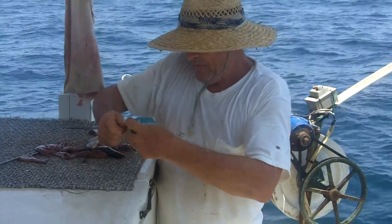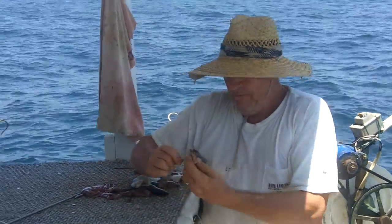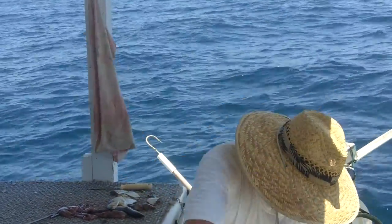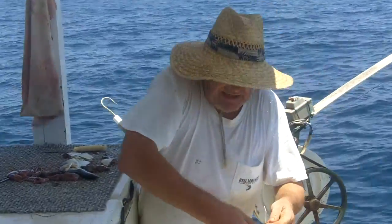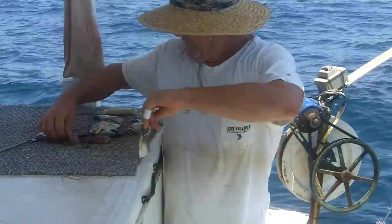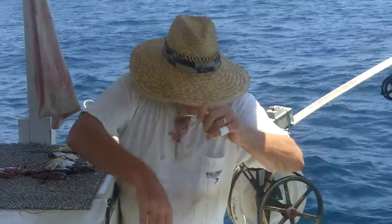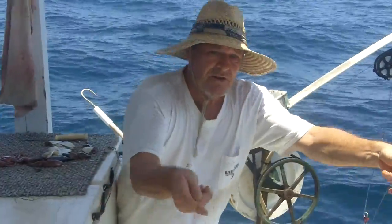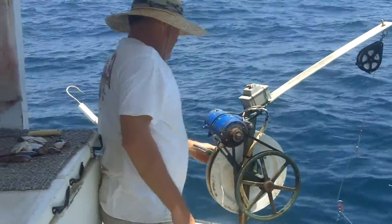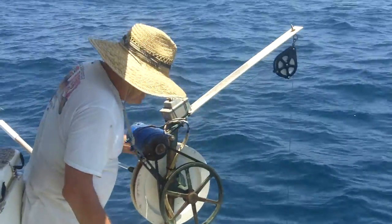Usually we do it a little faster than that, though. You've got to remember I'm a recreational fisherman, not a commercial fisherman, otherwise I'd already have my bait in the water. But we're doing this for the benefit of folks at home. Got my two baits — throw my baits over the side.